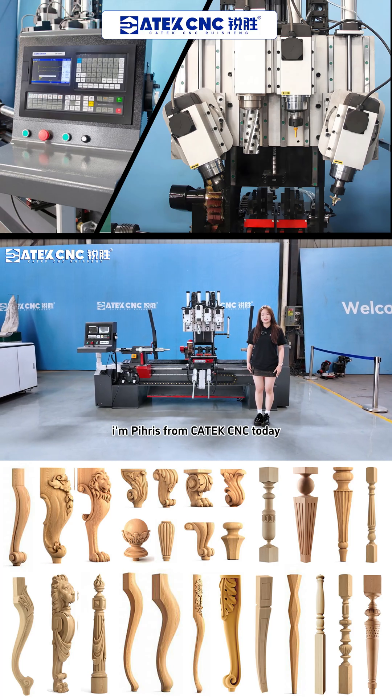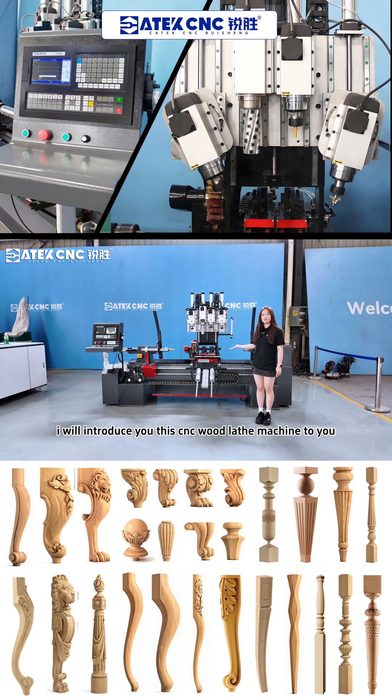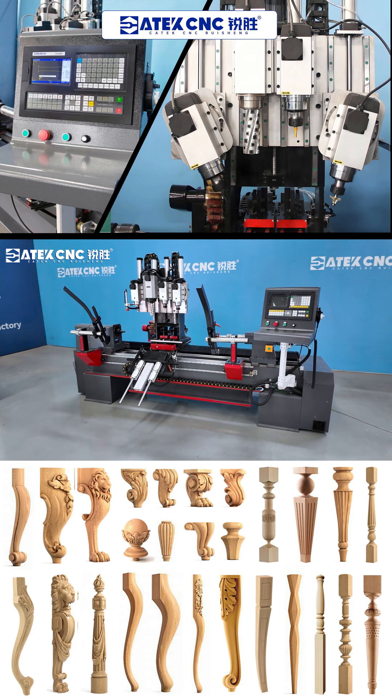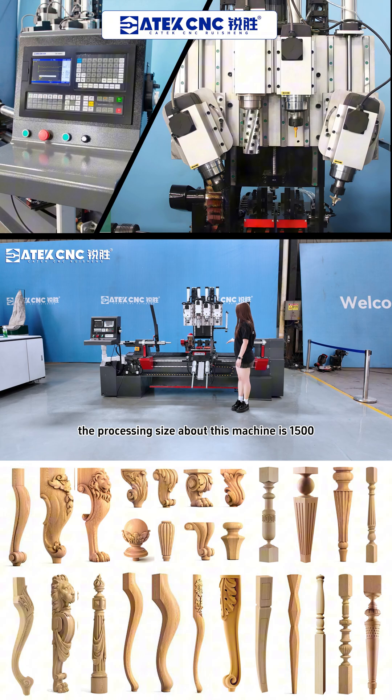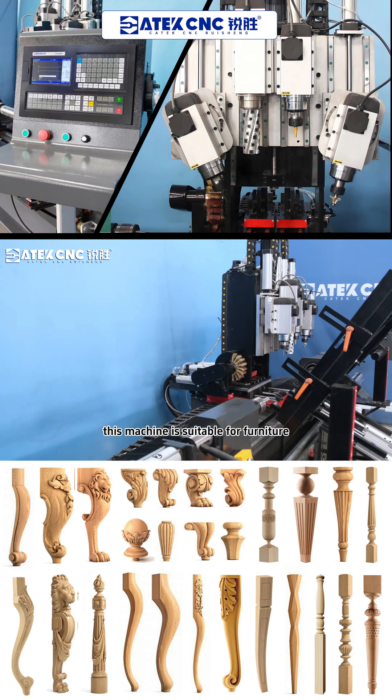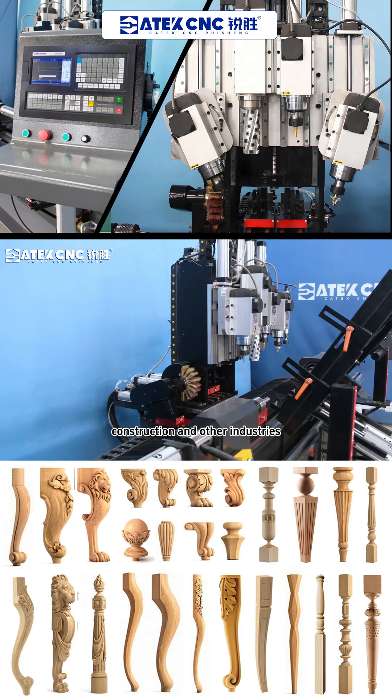Hello everyone, I'm Phyllis from Kaitech CNC. Today I will introduce this CNC woodworking machine to you. The processing size of this machine is 1,530mm. This machine is suitable for furniture, construction, and other industries.